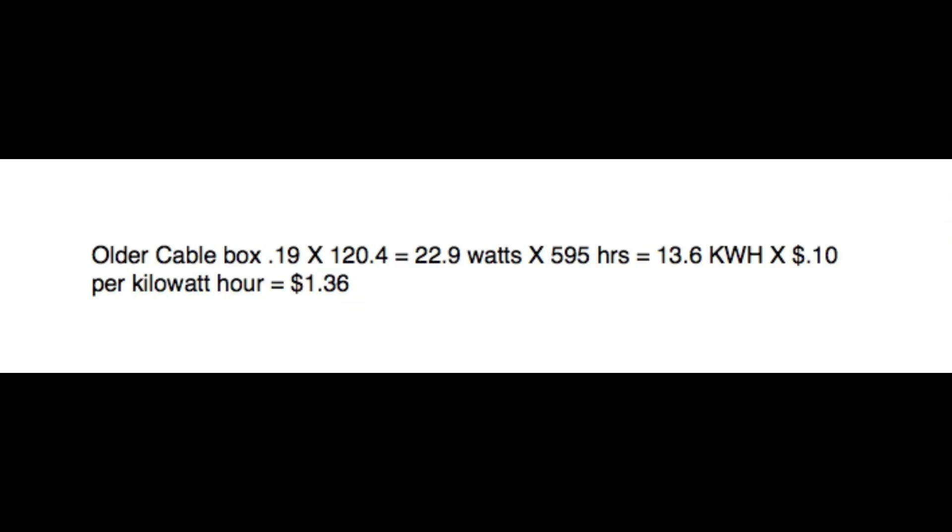A watt is a watt, a kilowatt is a thousand watts. Now I multiply that times 10 cents per kilowatt hour. This is a variable — your electricity might cost 10, 11, 12, 8, or 9 cents; I used this as a ballpark number. So at 10 cents per kilowatt hour, it's going to cost $1.36 a month to operate. This was the most inefficient product I found, and it was $1.36 per month when it's not being used.